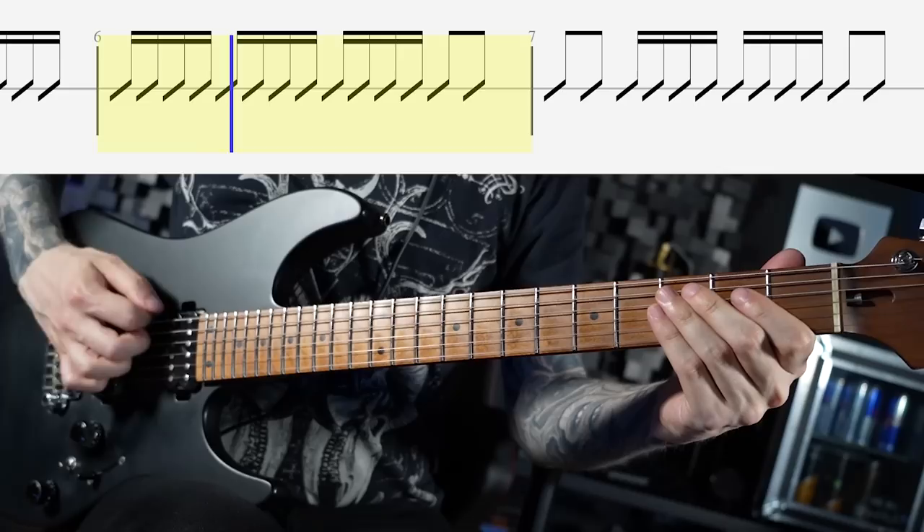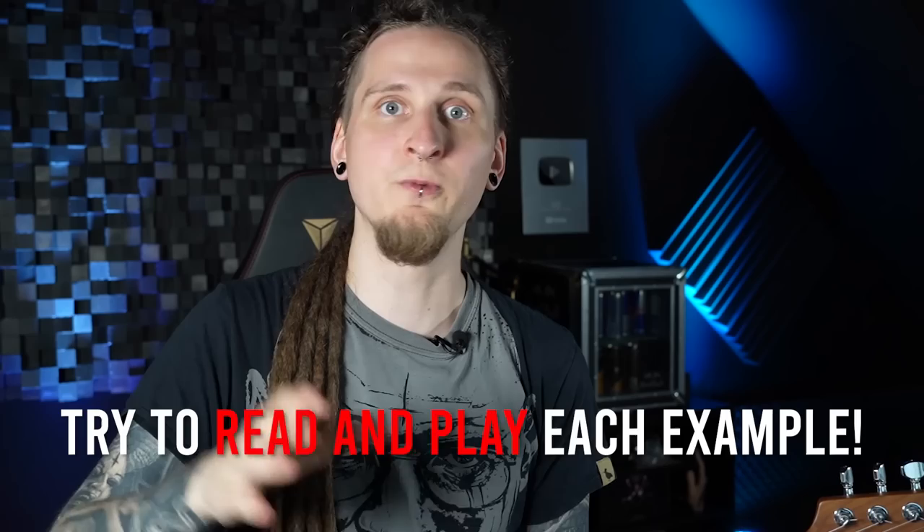The goal for you is to play along by reading the patterns. This is not about learning those patterns by heart and playing them from memory — you should always look at the notation in real time and actually read it to understand the note values that you're playing and all the groupings and small details.